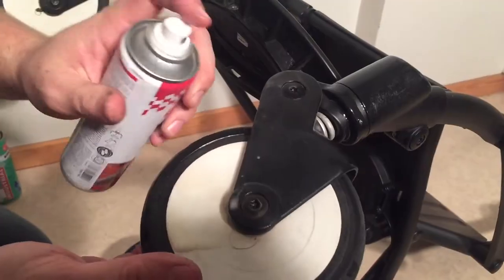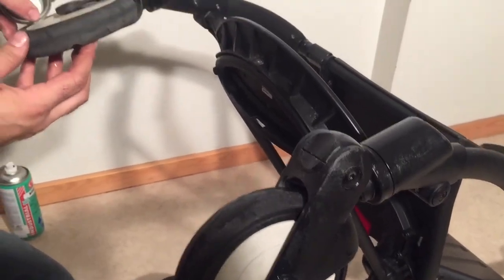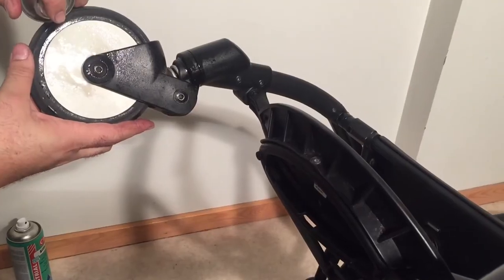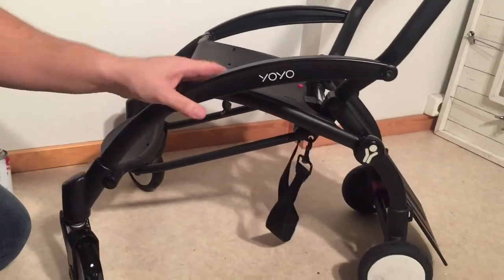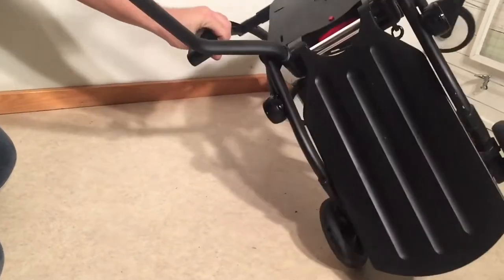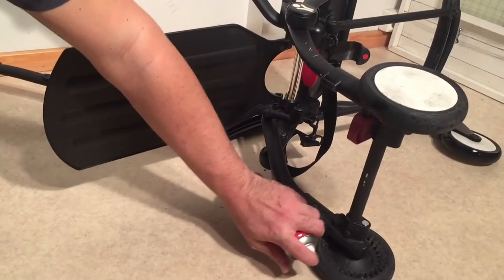That wheel might need to be changed — we won't do that on this video, but we have shown in other videos how to take this wheel off. You can find sets of these wheels — both front and back — on Amazon and other places, and we have videos showing how to remove the back wheels as well. On the back wheels, you also want to use the WD-40 type spray on the ball bearings, and I'm going to do the brake system as well.